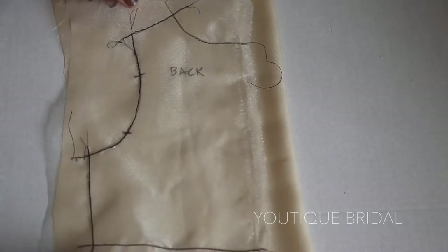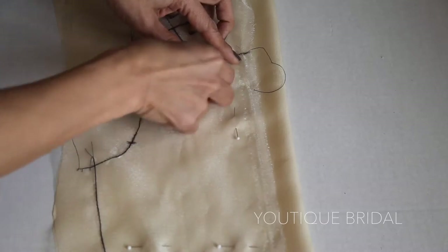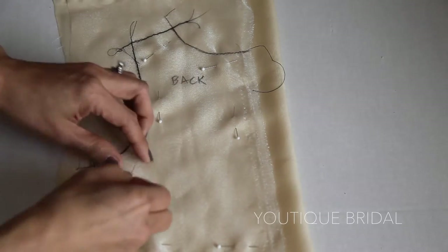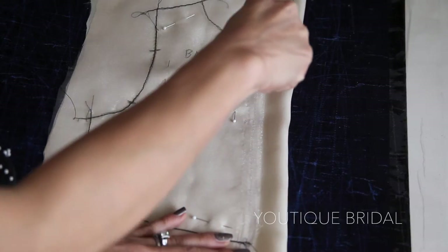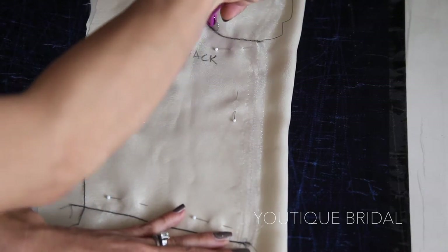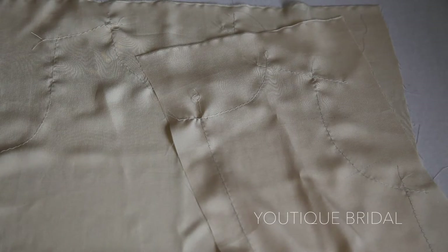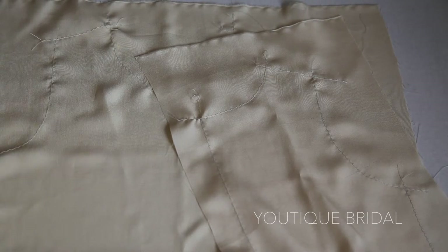First we're going to start with the lining. I'm going to use the organza pattern I created in part 1 and lay it onto the silk fabric. I will pin it in place and then lay it onto the tracing paper, then trace the seam lines. Next, I took it to my sewing machine and thread traced it using the widest stitch. Repeat for all the other pattern pieces.